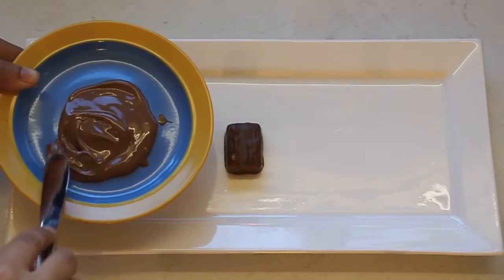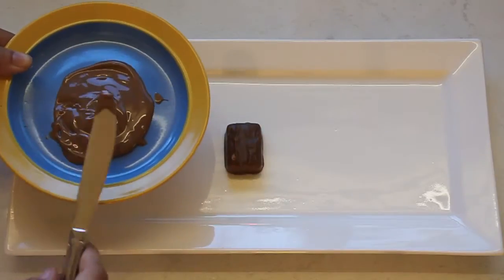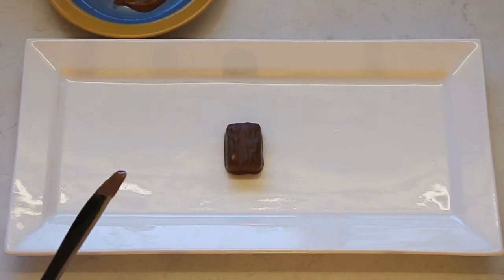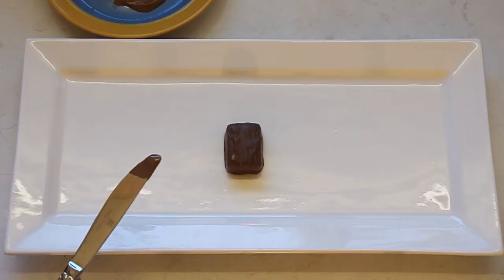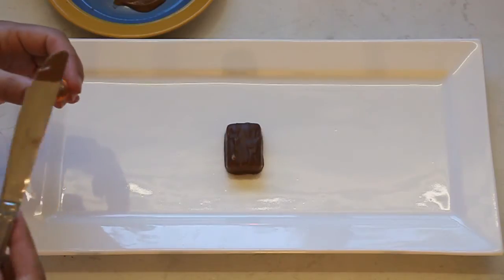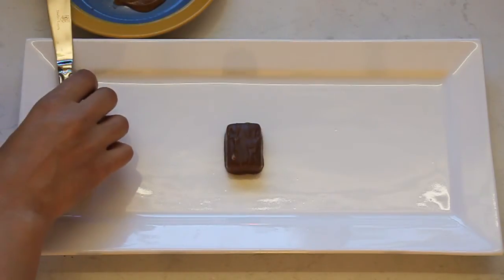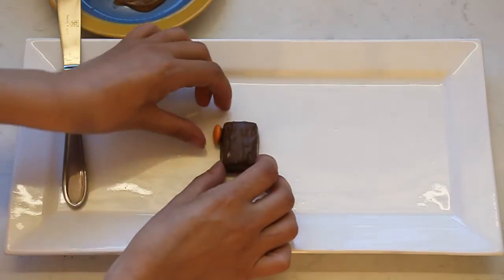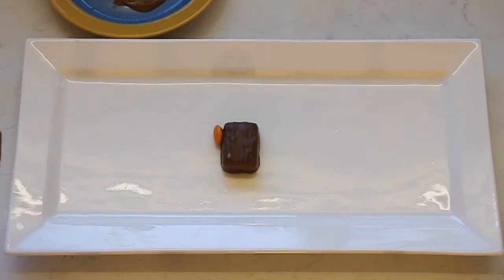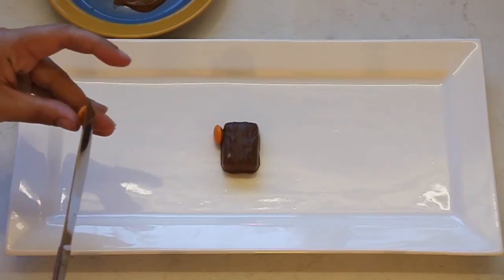We don't want this too hot because it means the Smarties won't stick - we just want a tiny little bit of that. Pop it on top of our Smartie and then attach it to our car. Just repeat that for each wheel.